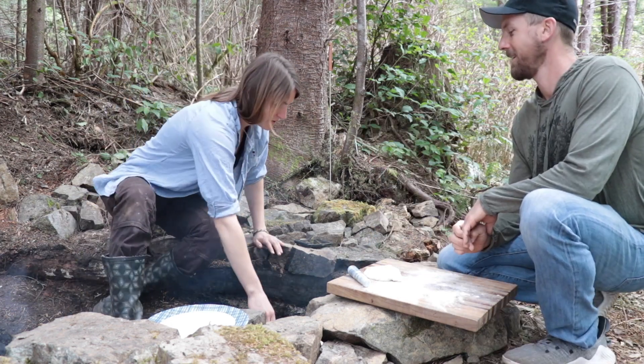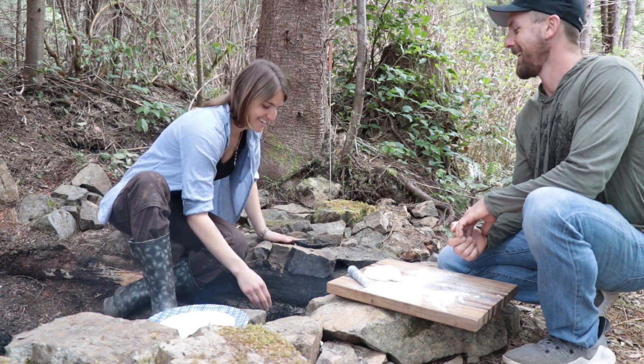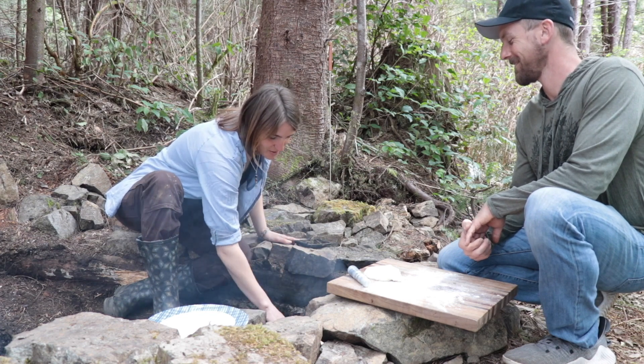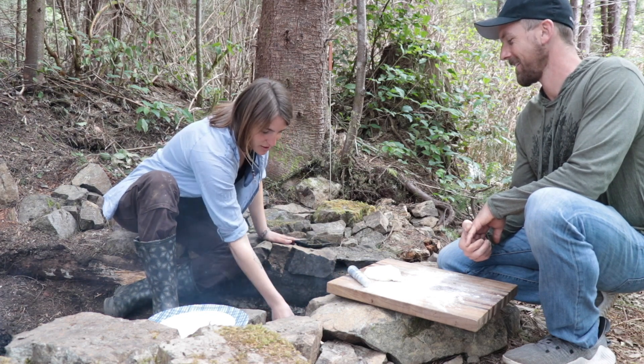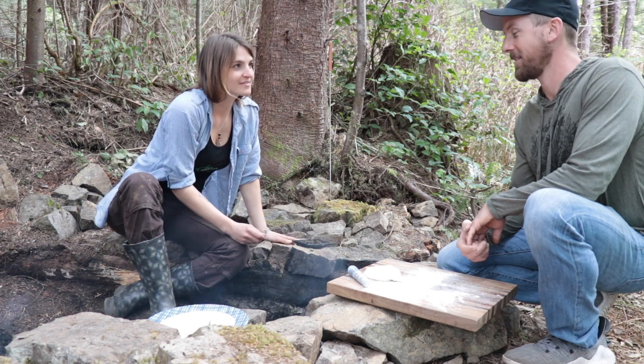This looks really good. You realize you're making this the rest of your life because I'm gonna love these and I'm gonna need these every day. Yeah, and I'm sure the more I do it, the better it'll be. I think I made this one a little too thick, but it looks good though.